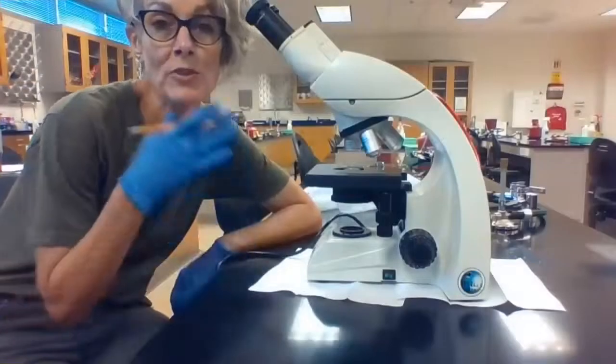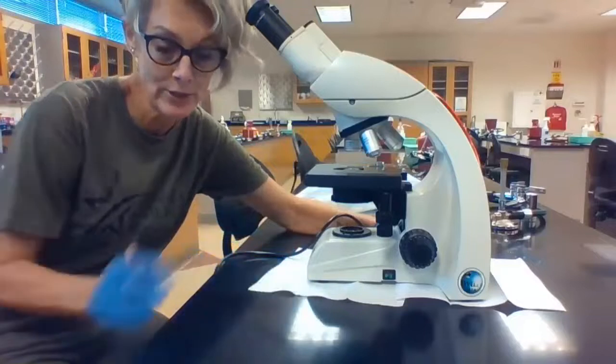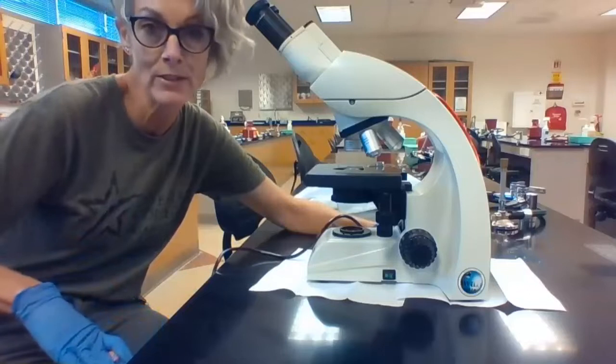Once you get your microscope safely to your workspace and on the mat of paper towels that you've prepared for it, you're going to want to plug it in. The plugs are right here on the edge of your lab bench.